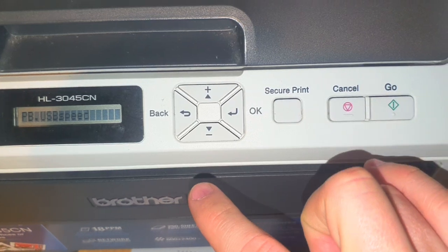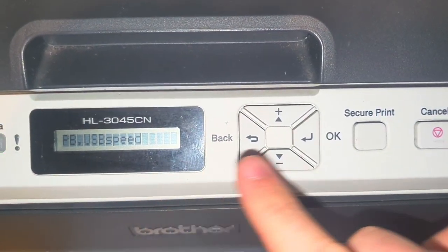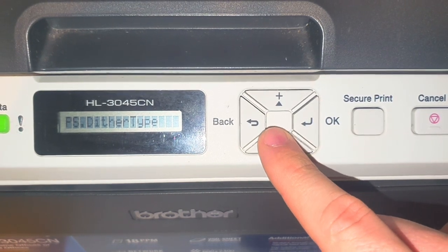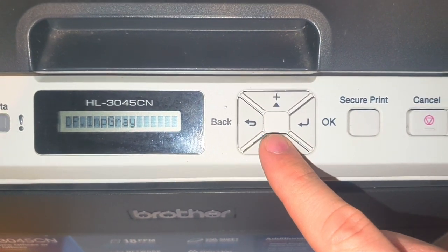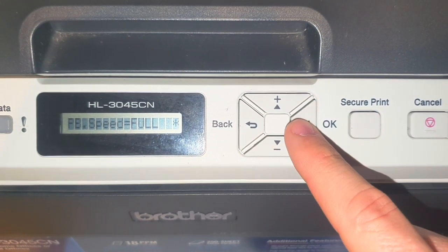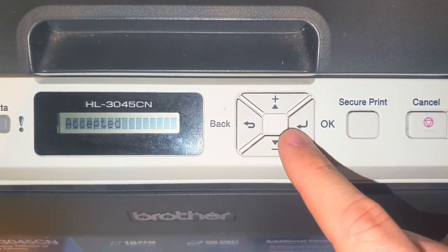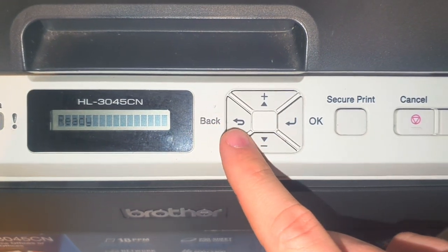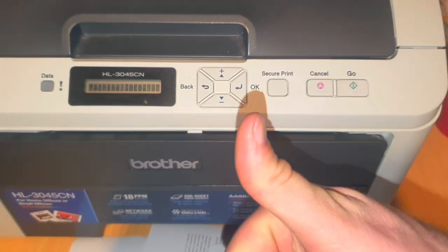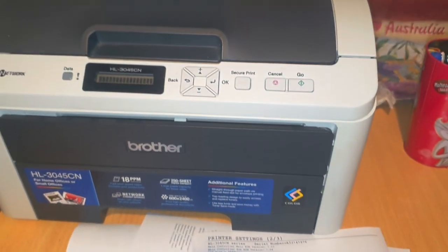You can choose USB speed and set some high-level settings you generally wouldn't need to change — it should be on auto. Alright, that's what it does. That's it, hope it helps.